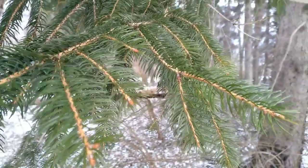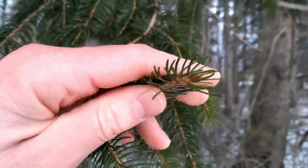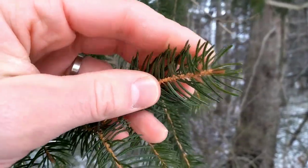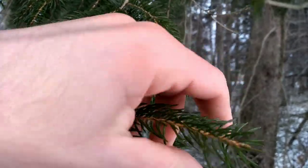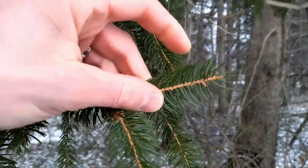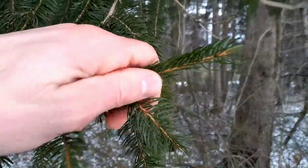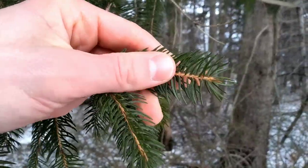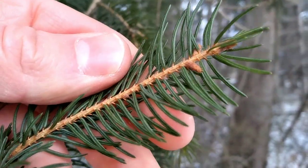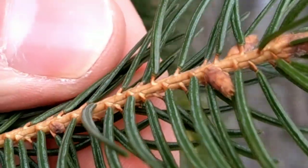Taking a closer look at these needles: they're short and blunt-tipped. They are quadrangular in shape, but without a 10x hand lens you're not going to pick up on that. What you can notice is that if you squeeze one of these branches, you're not poked by the needles because they're growing forward along the branch — they sort of lay down with the branch. Upon real close examination, you'll also notice longitudinal lines; that's the stomata, the areas for gas exchange.